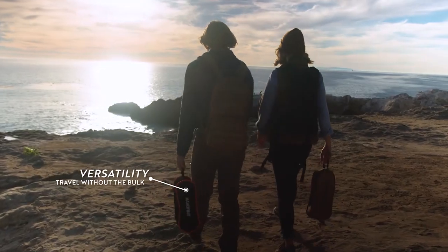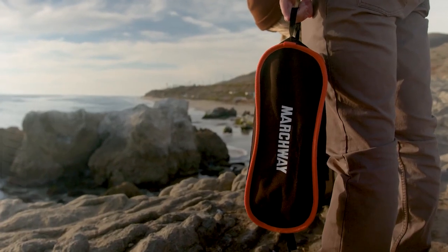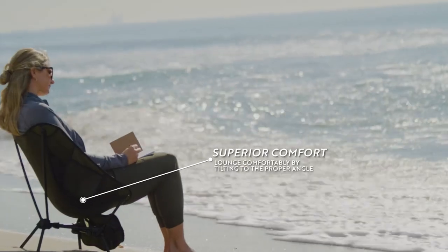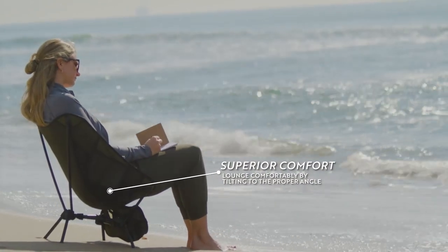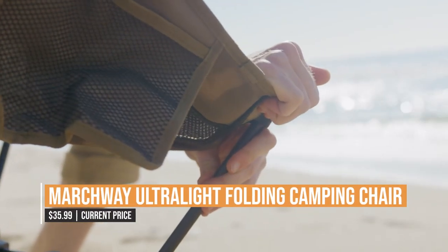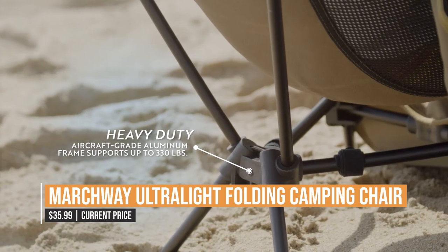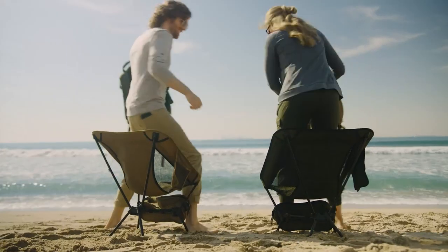A convenient carrying case ensures that you can take it wherever you go without any hassle. The Marchway Ultralight Folding Camping Chair is a great option if you're looking to update your outdoor seating. Comfort, durability, and mobility all come together in this must-have piece of camping equipment. See for yourself how the Marchway Ultralight Folding Camping Chair can transform your camping trips from uncomfortable to enjoyable.